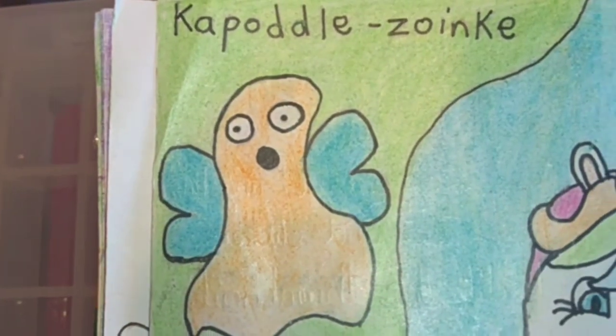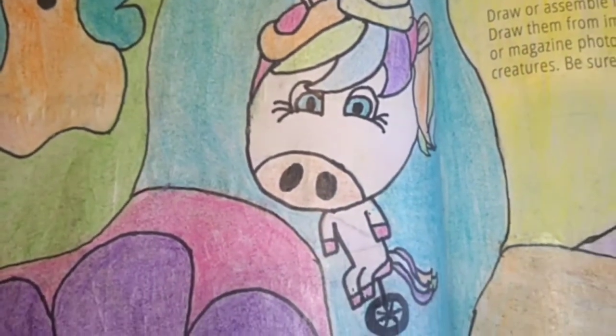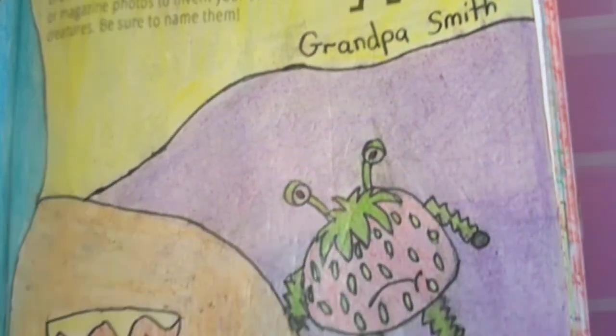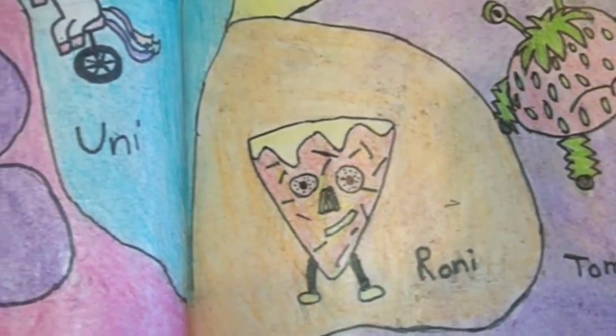So the final page is Create Nonsensical Creatures. And I did this page ages ago but it's still one of my favourite pages in the book. So I've done Grandpa Smith, which is like a Granny Smith apple. Tomberry, which is a strawberry and a tomato mixed together.